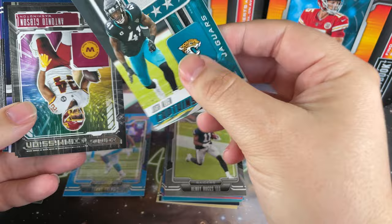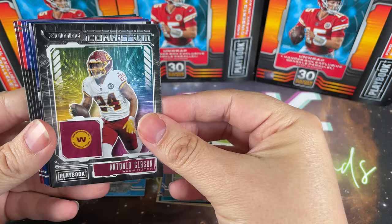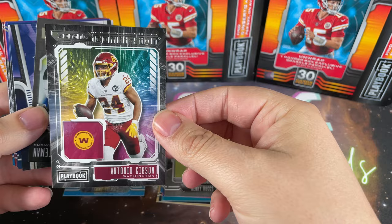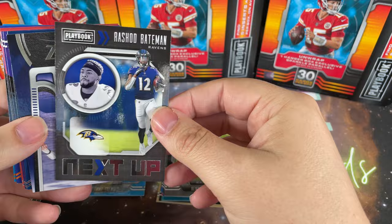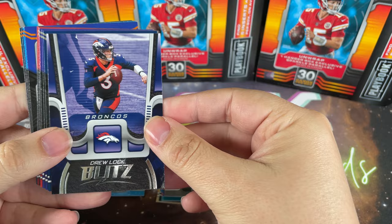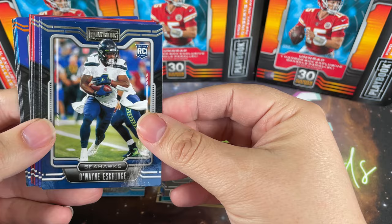Josh Allen Captains - that's pretty cool, another insert. We got the Zoning Commission insert with Antonio Gibson - look at the swirls, that's awesome, reminds you of like old school Bob Ross paintings. Rashad Bateman, another one from that set. Drew Locke Blitz card - I'm guessing that's also an insert, and yes it is. Not bad, not bad.